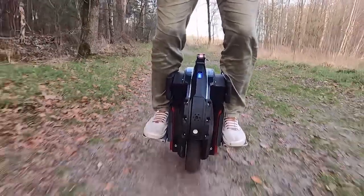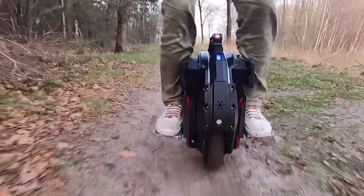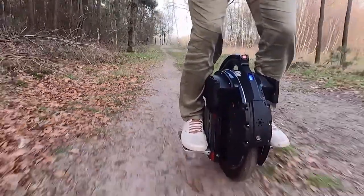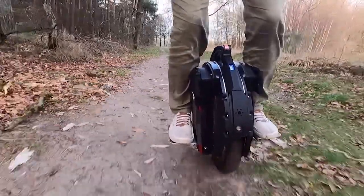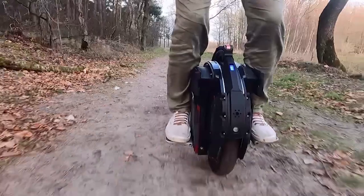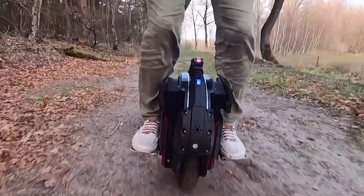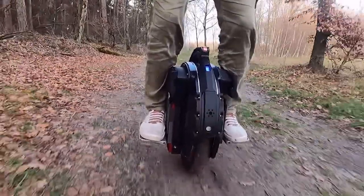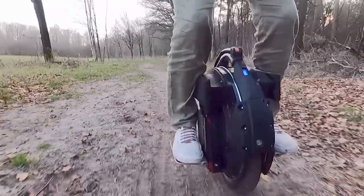Now let's go to the slow motion videos. I've picked some clips and slowed them down to 20%, so you can really see the spring in action. What you will see is the system drop down about two or three centimeters at a time with the bumps I take. I think if you're a daredevil and take some bigger airborne jumps, you might even get to 8 centimeters, which is the maximum drop according to the specifications of the springs.